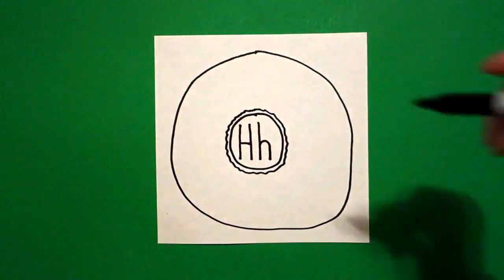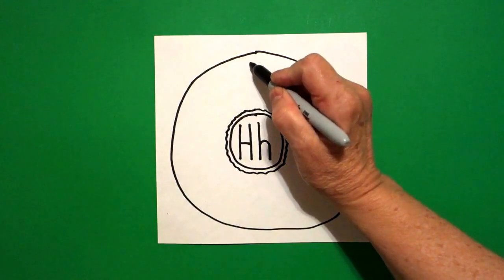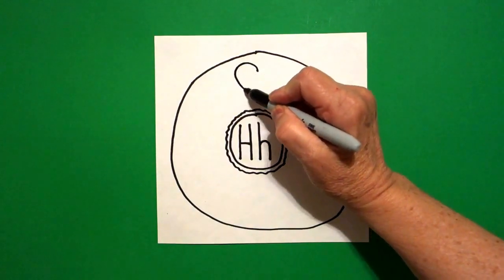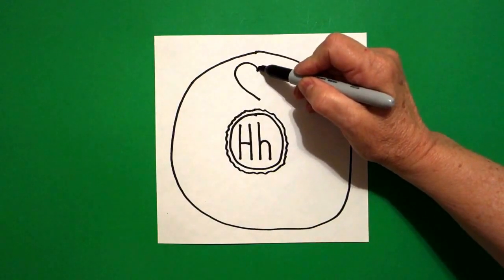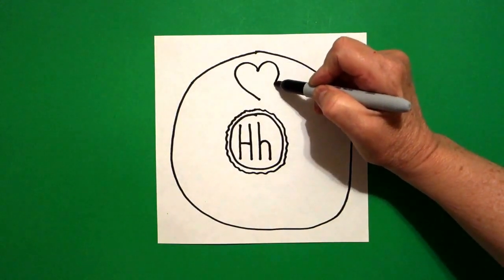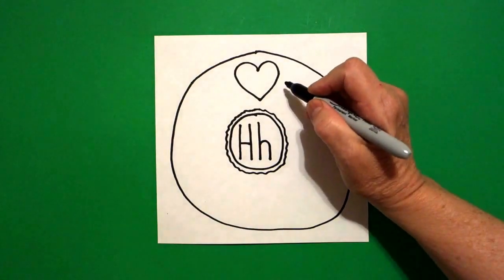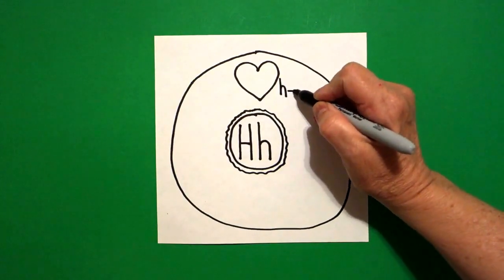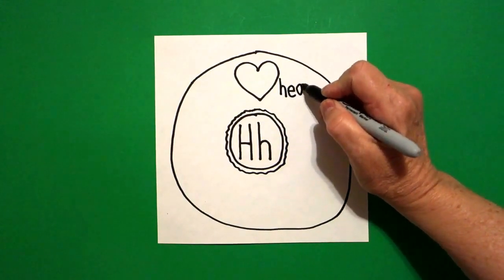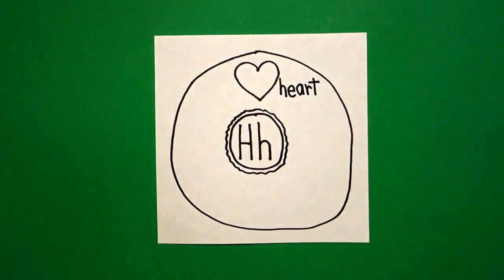Right up here at the top I put a dot and from that dot I'm going to draw a big curve line out and in. Come back to the dot, big curve line out and in. That's a heart — ha, beginning sound of H. H-E-A-R-T. Heart.